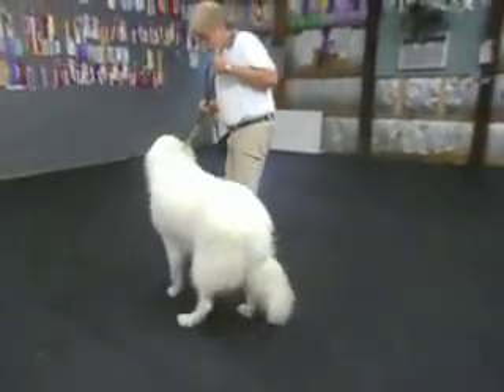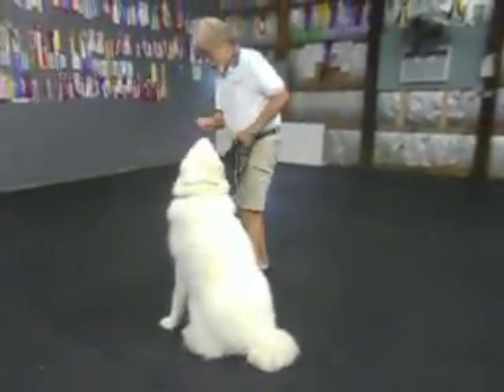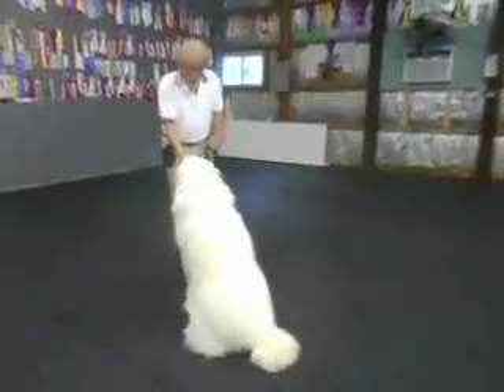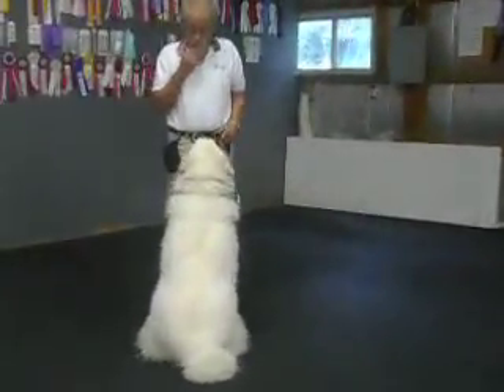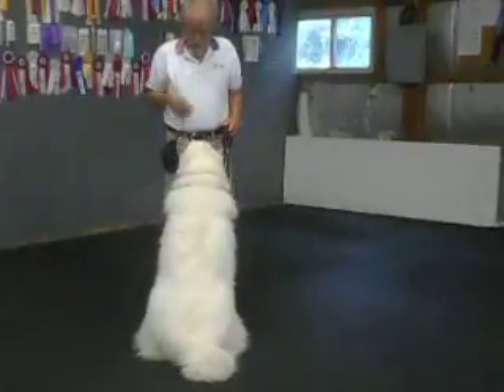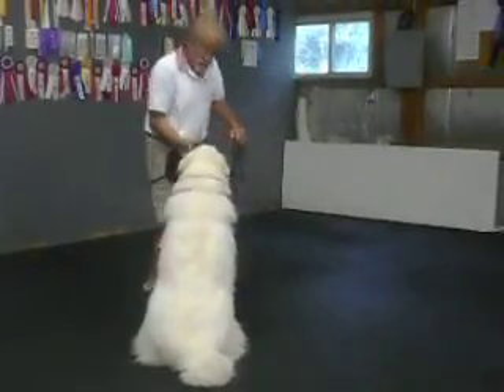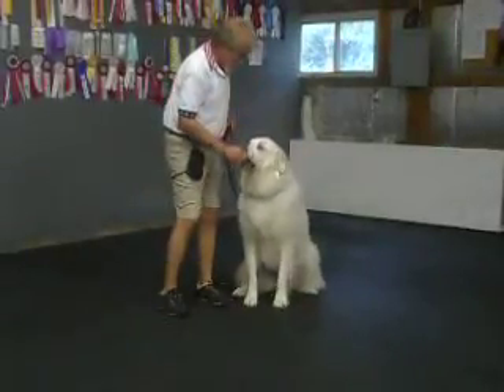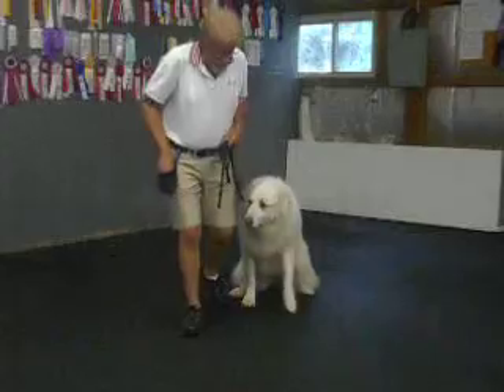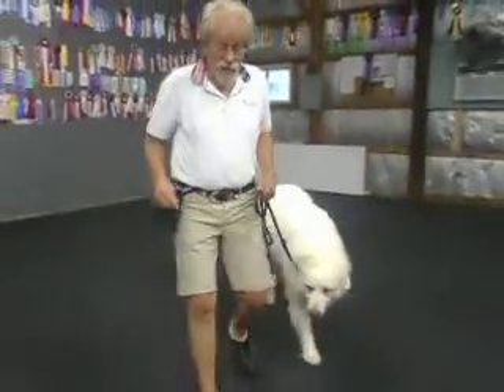Sit. This is what I call the recall game. Stay. I want her to come here. Sit in front of me. Good. Yes. And now a left finish — follow the foot on my left foot. Heel. Sit. Good. Yes. Heel. Same exercise in motion — it's called call front. Here. Sit. Good. Yes.